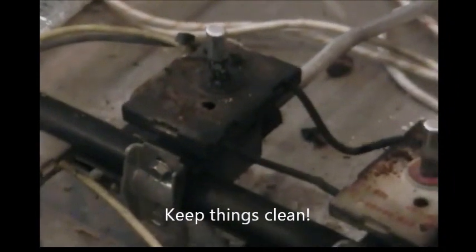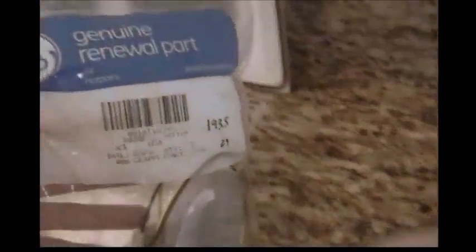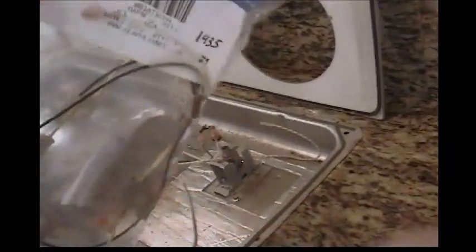That's one really nasty burned out switch. This is the new switch assembly that we're going to be installing — it's a GE part, and as you can see it consists of five brand new switches all wired together with a loom. It's pretty simple to put this in; it's pretty much just pull the old one out, pop the new one in, and then we're going to give it a go and see what happens.